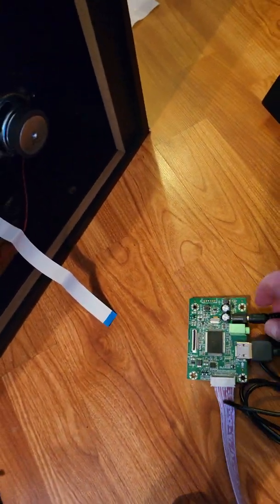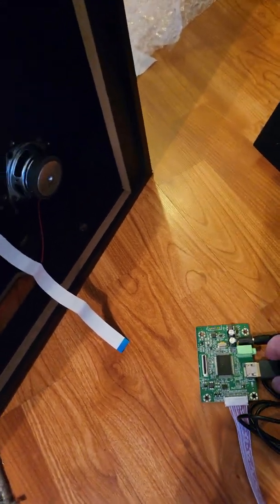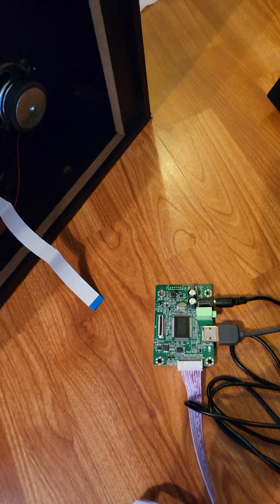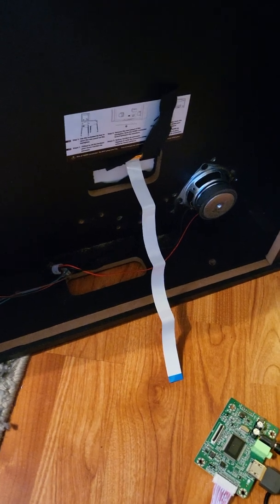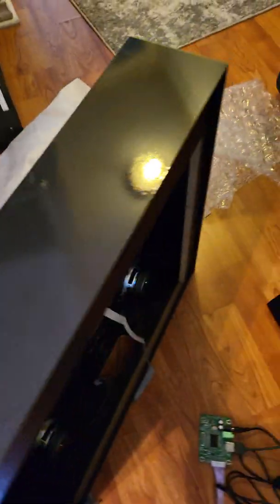The power supply is 12-volt 5-amp, this is the HDMI cable, and this connector is for your sound speaker. That's it! Hope this helps you guys out and saves you some money. I'm going to pack this back up in bubble wrap — I think I'm sending this out in the mail.